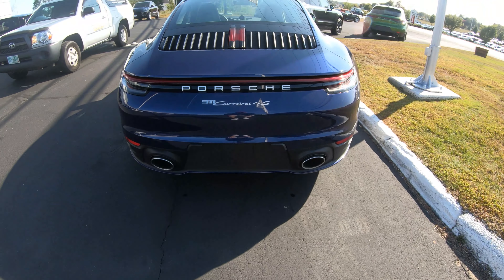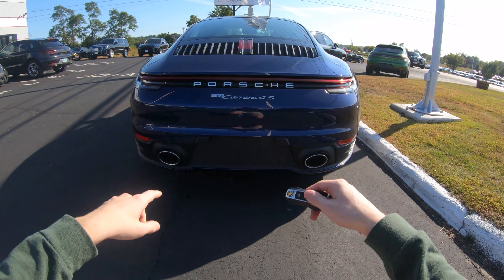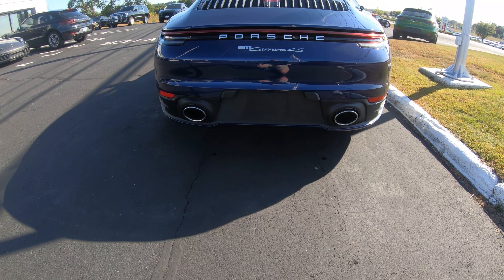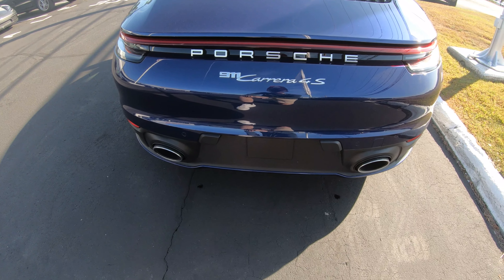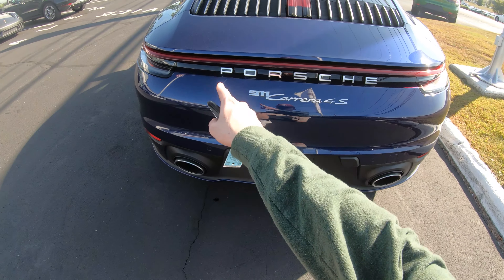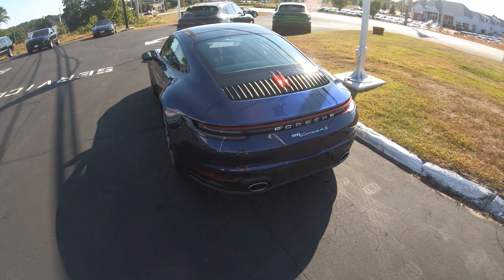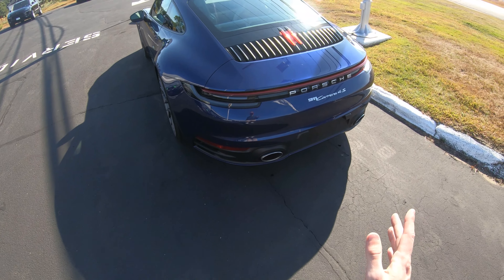On to the back — this is the most controversial part of the 992, and I think a lot of people actually like it. You have this full-width LED strip across the rear with brake lights on each side, and I really like that design. I'm also growing to like the new 911 badge, which is very retro and harks back to the older cars. Of course we have the Carrera 4S badging. The Porsche lettering is very 3D and pokes out a lot, which I think is the whole point — to advertise the brand as these cars go by.